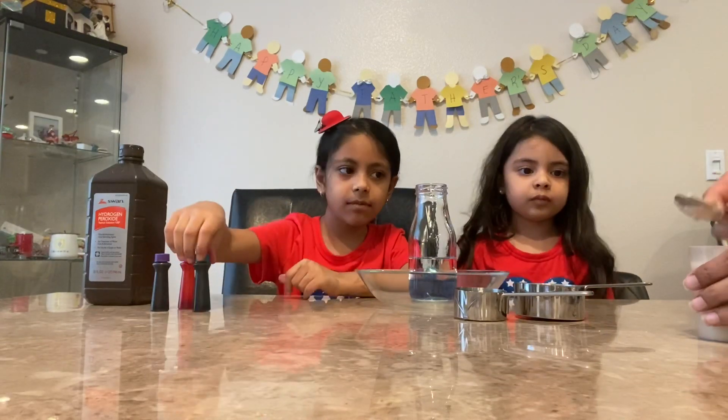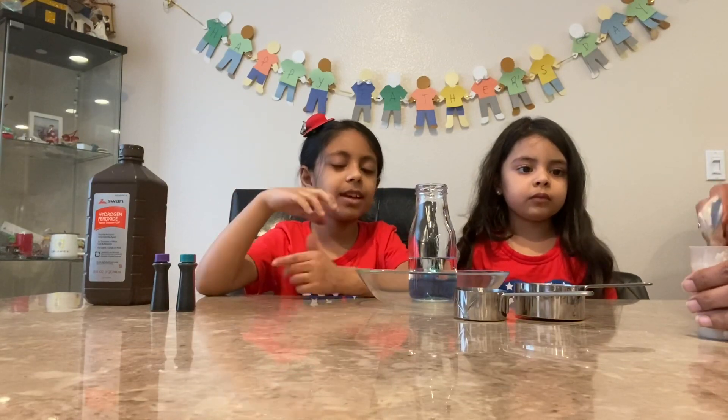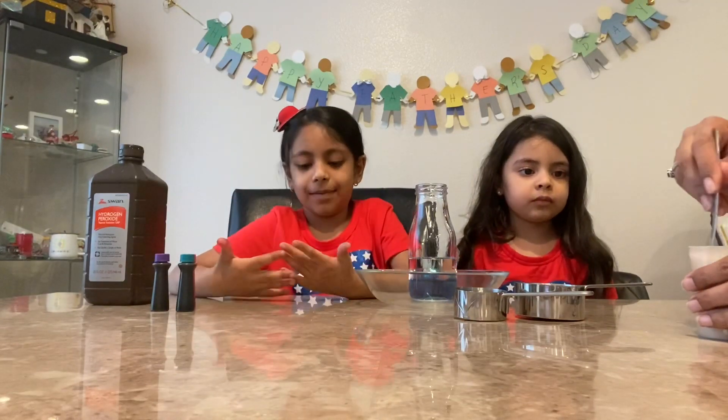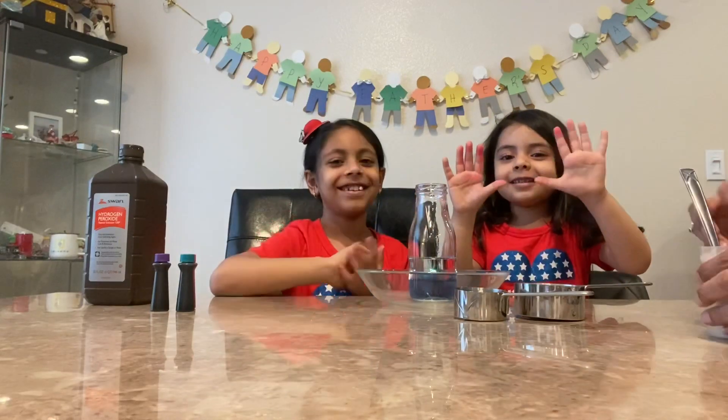Are you going to give this toothpaste to the elephants to use? No. Is it just called elephant toothpaste? Yes, because it's just a science experiment. Oh no, my hands aren't dirty. My hands aren't dirty too.